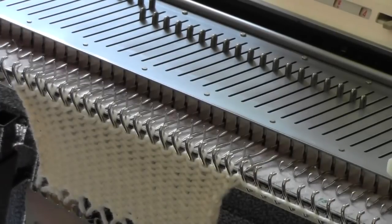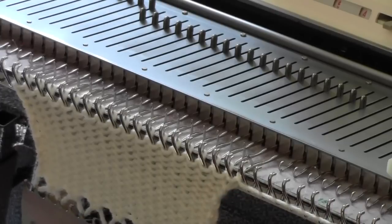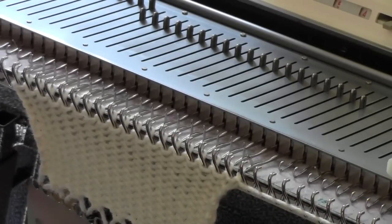One of the castoffs I use very, very frequently is the loop-through-a-loop castoff. I like this castoff because it most resembles a hand knitting castoff. It has a neat, tidy, sturdy chain edge on it.